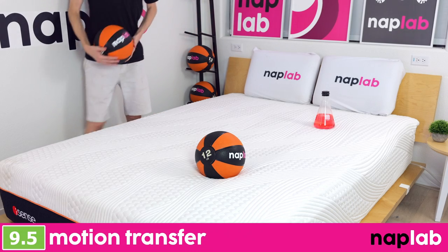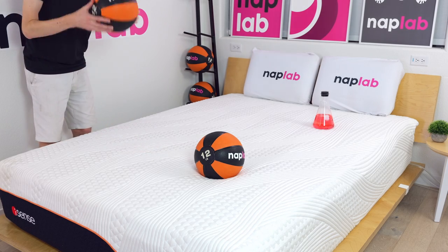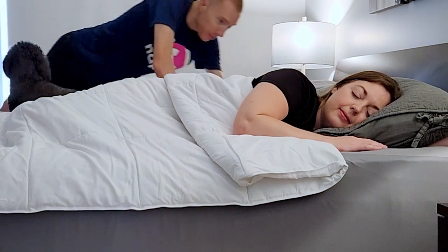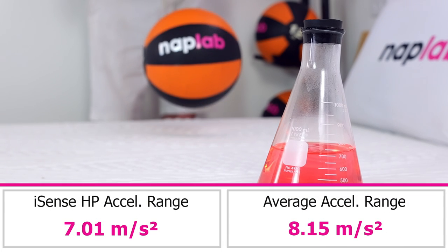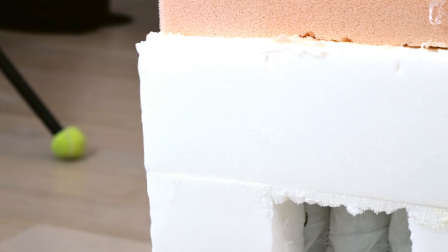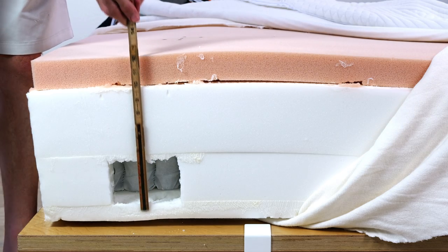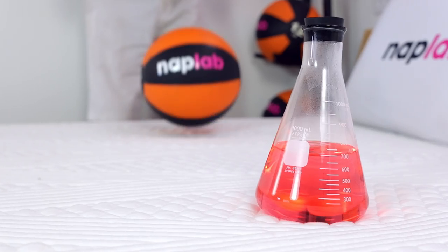To test motion transfer, we place one 12-pound medicine ball on one side of the mattress and drop another 12-pound medicine ball on the opposite side. We use an accelerometer to objectively measure the motion generated by the medicine ball drop. Lower motion transfer is better as it helps sleeping partners avoid disturbing each other during the night. The iSense Hybrid Premier has a very low level of motion transfer. In our test, we measured a total acceleration range of 7.01 meters per second squared. This is 16.3% less than the average of 8.15 meters per second squared. The combination of mostly foam design, relatively thin 4-inch pocketed coil support layer, and primary comfort layer cut into individual sections helps reduce energy traveling through the mattress, resulting in lower motion.